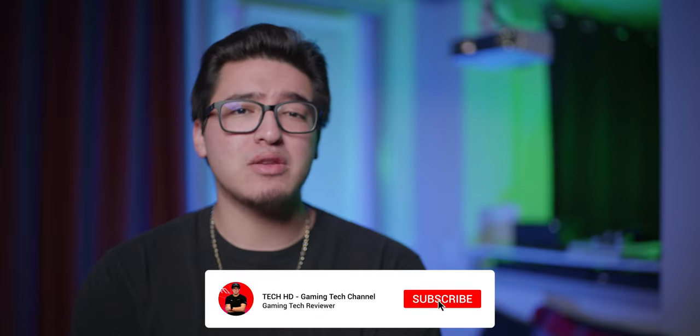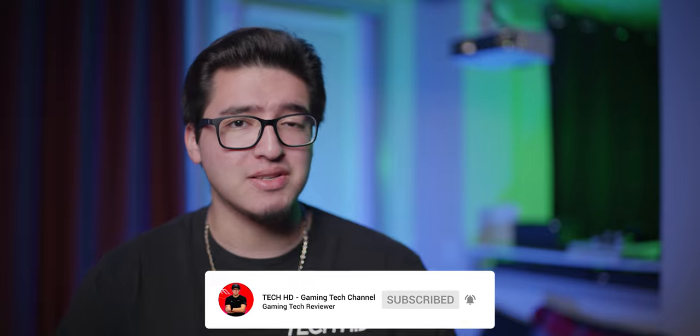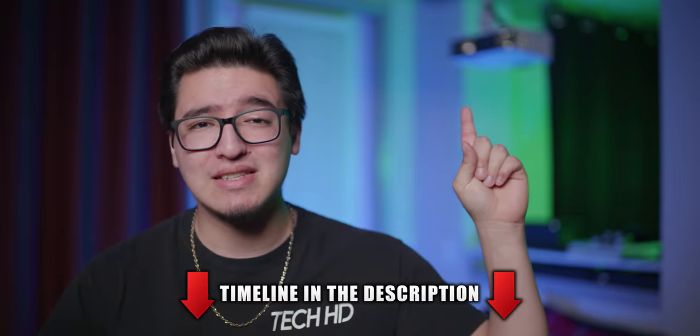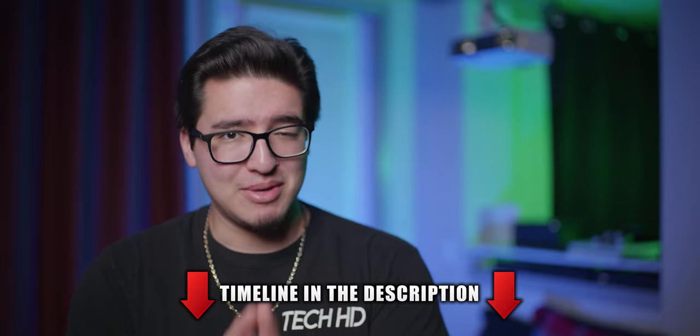What is going on you guys? This is TechHD coming at you with a brand new video. Today we're going to be taking a look at one of BenQ's 4K gaming projectors. This one right here is the TK700 and we have it all set up. I've been using it for a few weeks now and I'm excited to show you guys what I overall think about it. So let's get started.